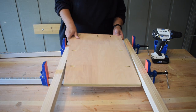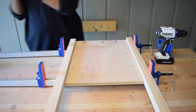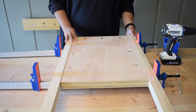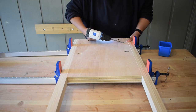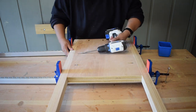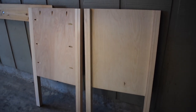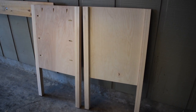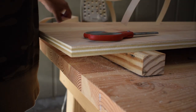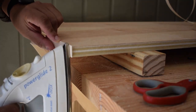Once all the pocket holes were made and the sanding was done I was able to start putting things together. Because it was a possibility that I'd be staining this piece, I decided to apply edge banding to all the exposed edges of the plywood.